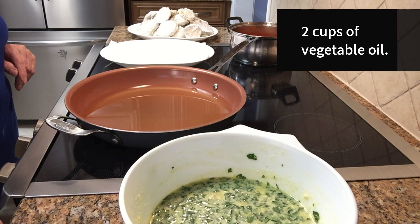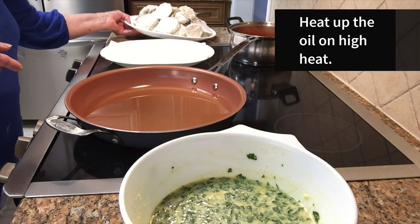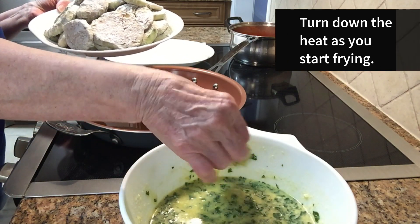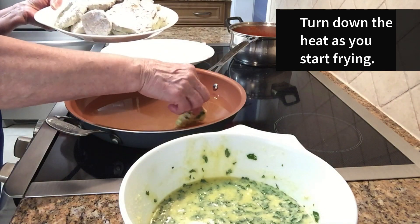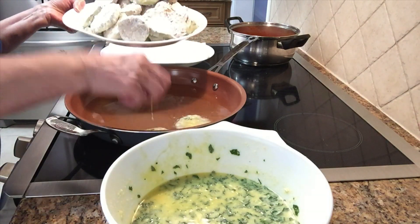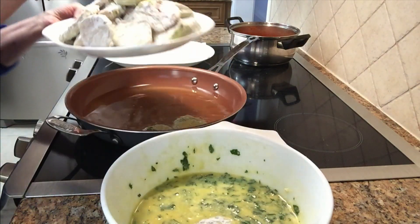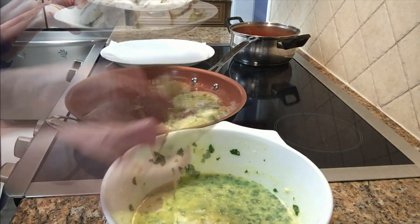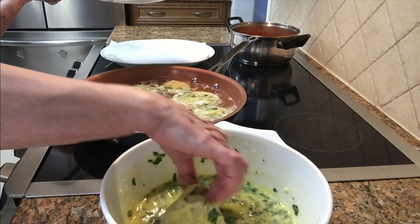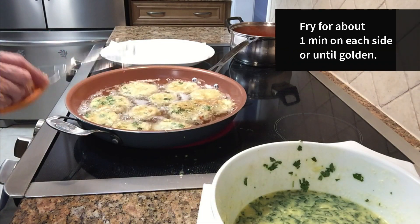The oil is ready for frying. It's vegetable oil. I'm gonna start frying the eggplants — just take one by one and dip it in the egg mixture, and I'm gonna do this very, very quick. Looking good. I'll put another one in. We'll wait until they're golden.